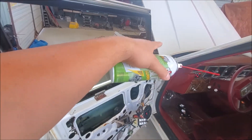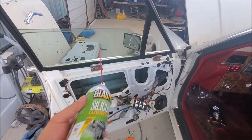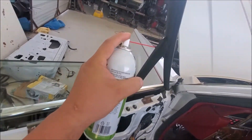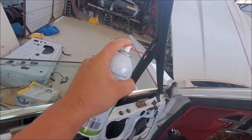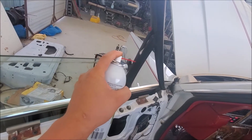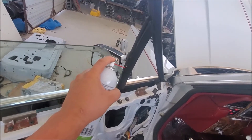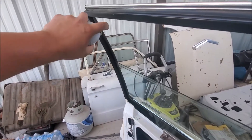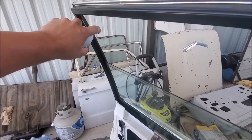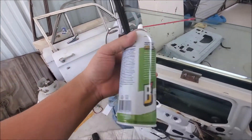So all we're gonna do is spray this track right here. This is not harmful to rubber. If you put WD-40, yes that is harmful because it's petroleum-based — this is not petroleum-based. It specifically says it on the can, and I'll show you right now.